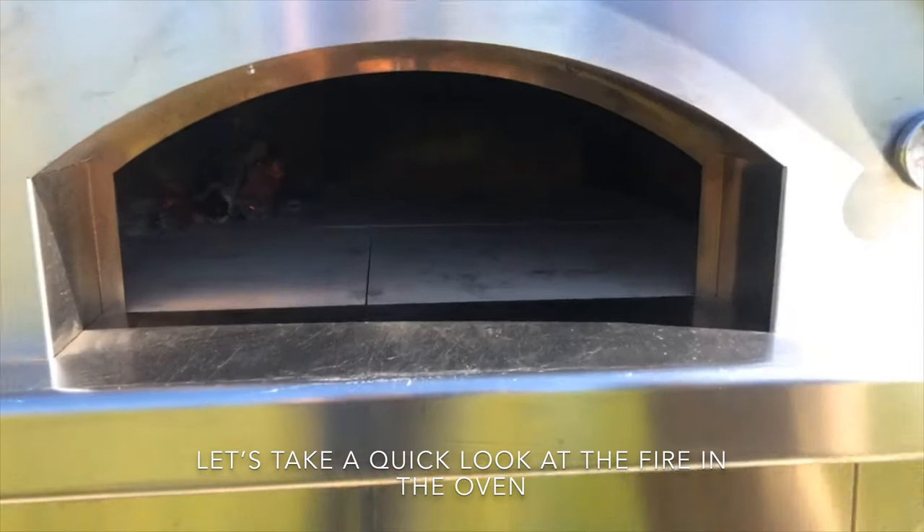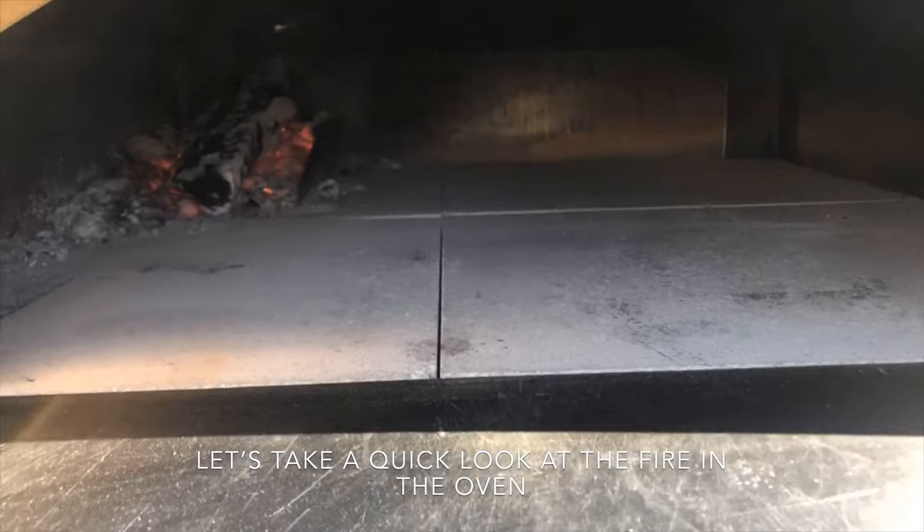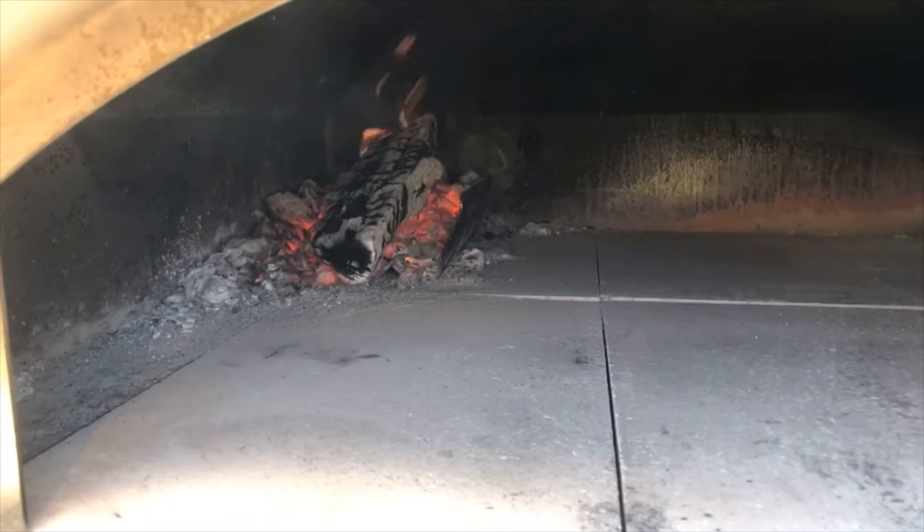We have a small fire in the back left corner of the oven, and we just need to have the oven heated up to about 450 degrees.